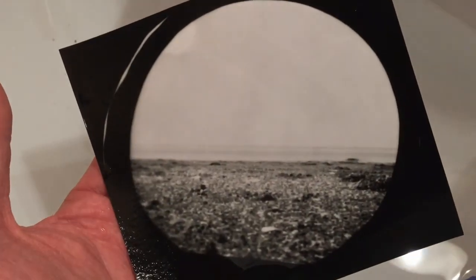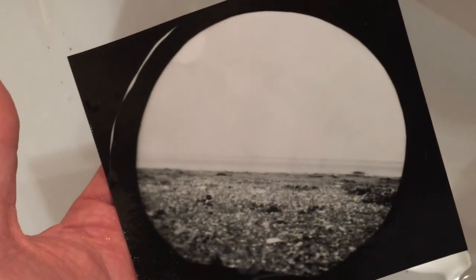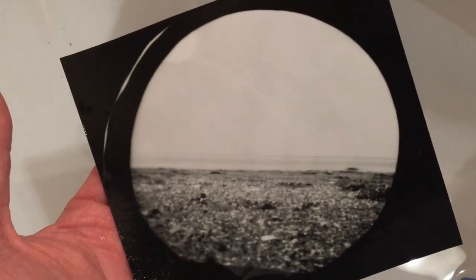This short video was just a quick reminder that we can get around without fancy gear. I'll come back to contact printing with minimal gear as well in the next video.